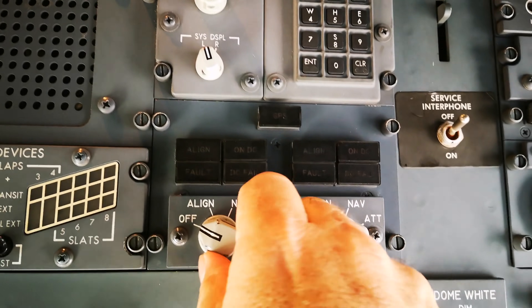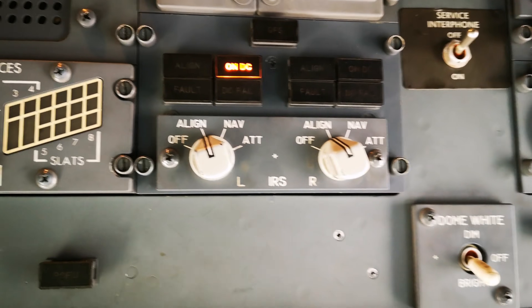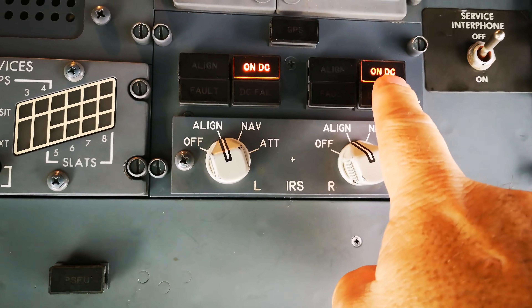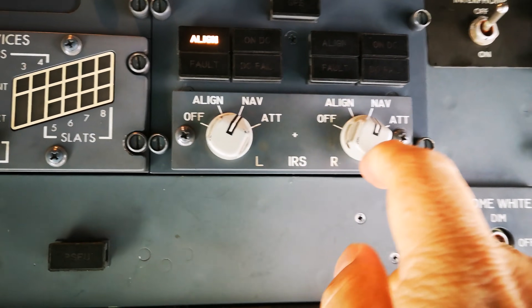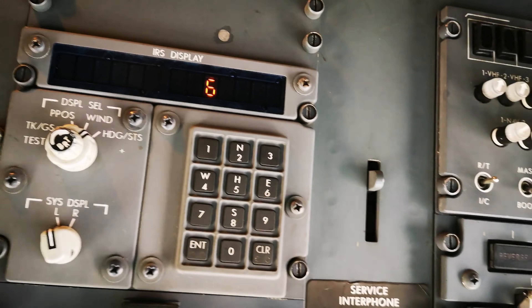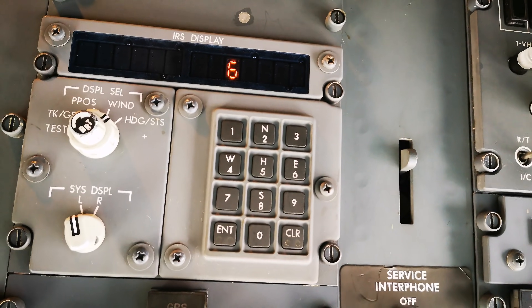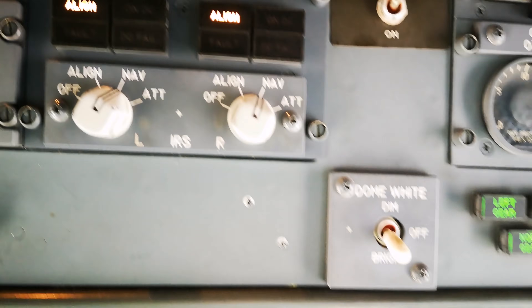Here we get our inertial reference system — IRS. We turn it to align and then wait for the two battery indicators to come on, then select over to nav and the alignment will start. This will take about 6 or 7 minutes, indicated by that display there. We leave it and continue.